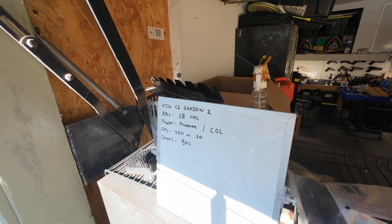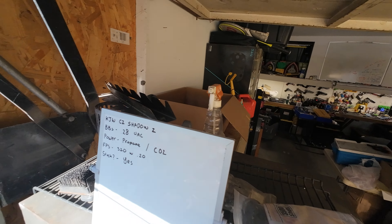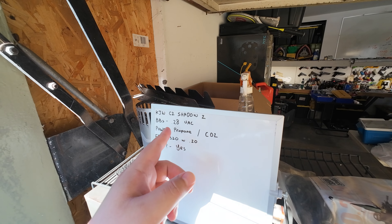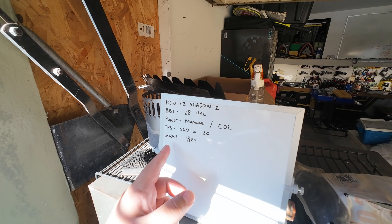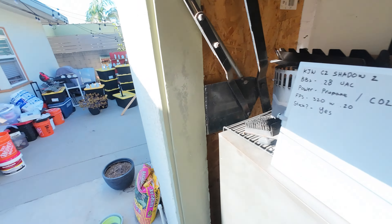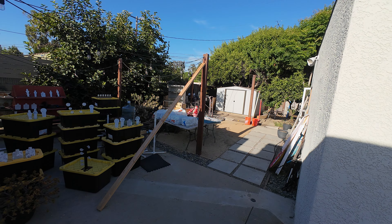Hey guys, what's up. Just trying out some new things — I was thinking about maybe writing on the whiteboard. We're gonna shoot the Shadow 2. Been playing around with it a little bit but haven't been able to as much. You're going to see the back room and the state of everything. KJW Shadow 2, 2.8 UAC power, propane, CO2, 320 fps with .20s — and stock. These are the max right here.